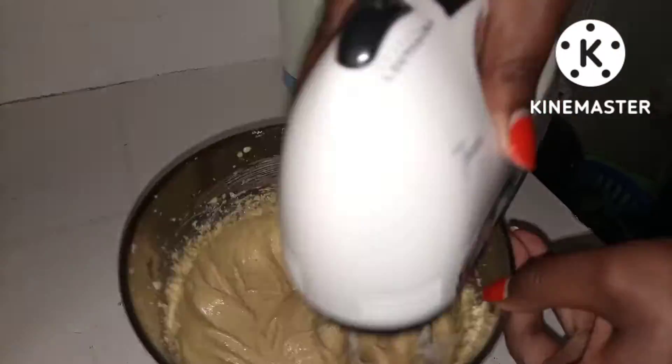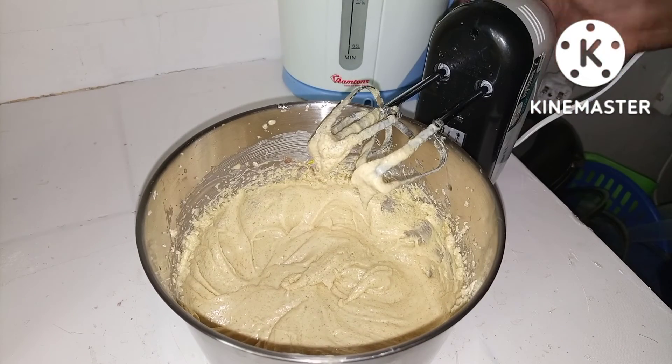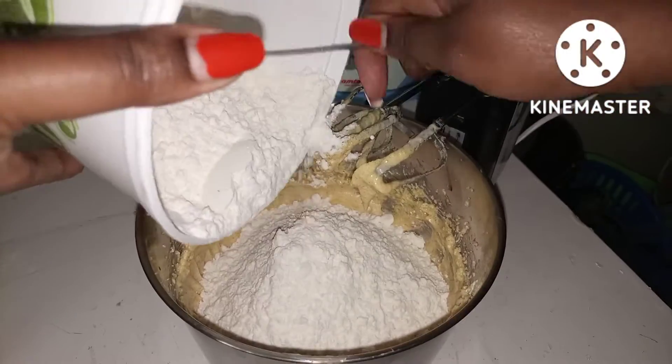I'm going to add some tea and mix it up. Let's mix it up. It's a non-stick pan and we're going to mix it up, flipping it. I cook this right — if I keep it in, the ingredients will be ready.